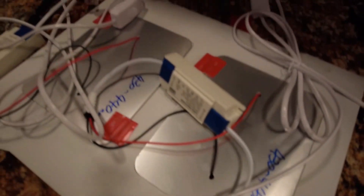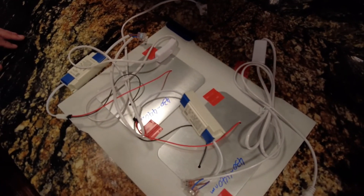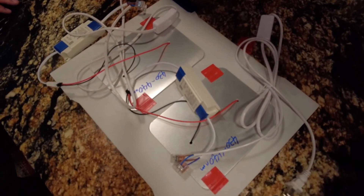We'll give you a few more seconds to look at this — you can freeze-frame the video to see how the components go together. Make sure it's wired correctly: brown to brown, blue to blue, and you should be good to go. Everything should work just fine.